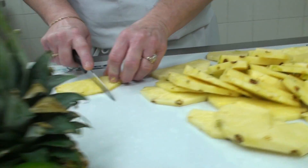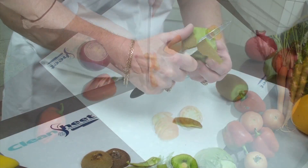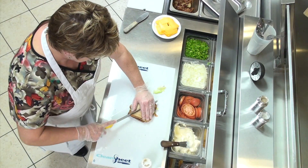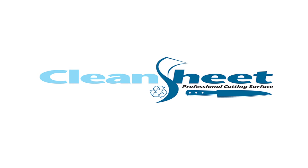Made from FDA-approved materials, CleanSheet adheres to a variety of commercial work surfaces so that you can cut, chop, and slice with ease. The disposability makes it clean, the recyclability makes it green. CleanSheet, today's professional cutting surface.